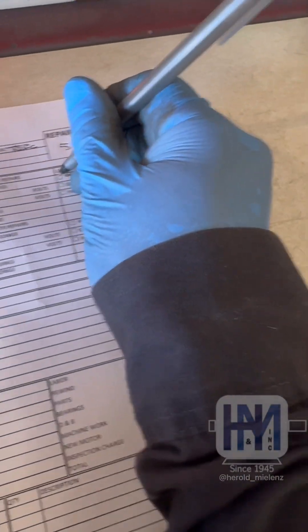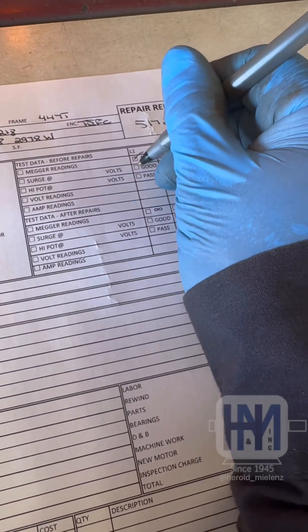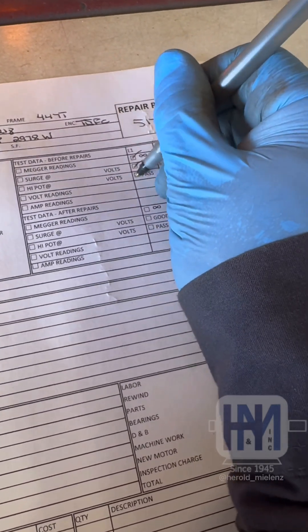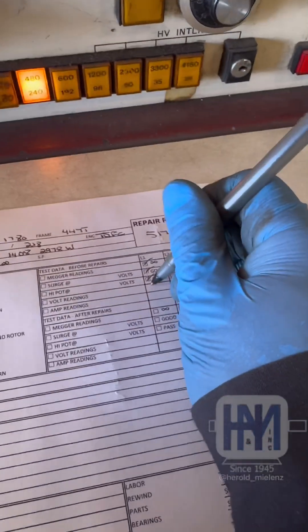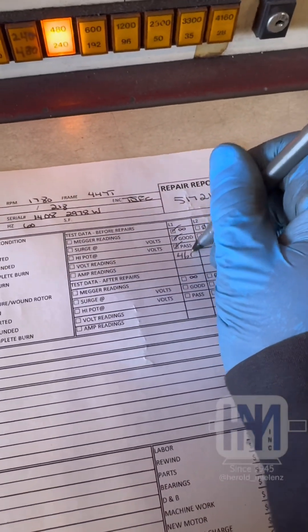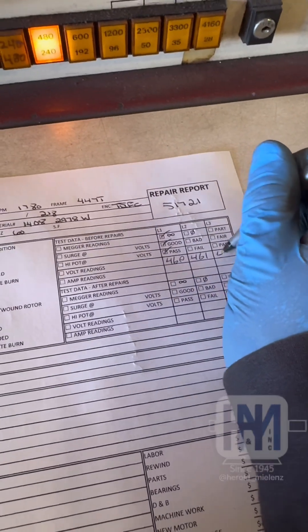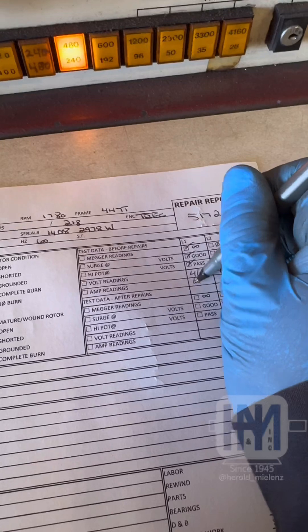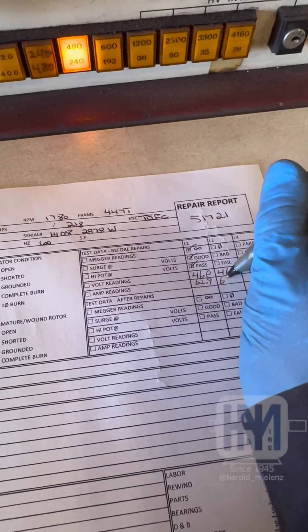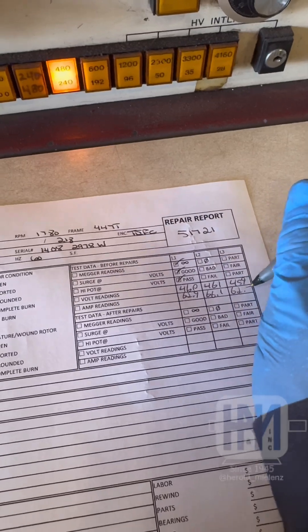I can write it on the job card. Our mega readings: good. Surge is good. Hi-pot was good. Voltage readings: 460, 461, 459 — and 62.9, 66.1, 62.7.